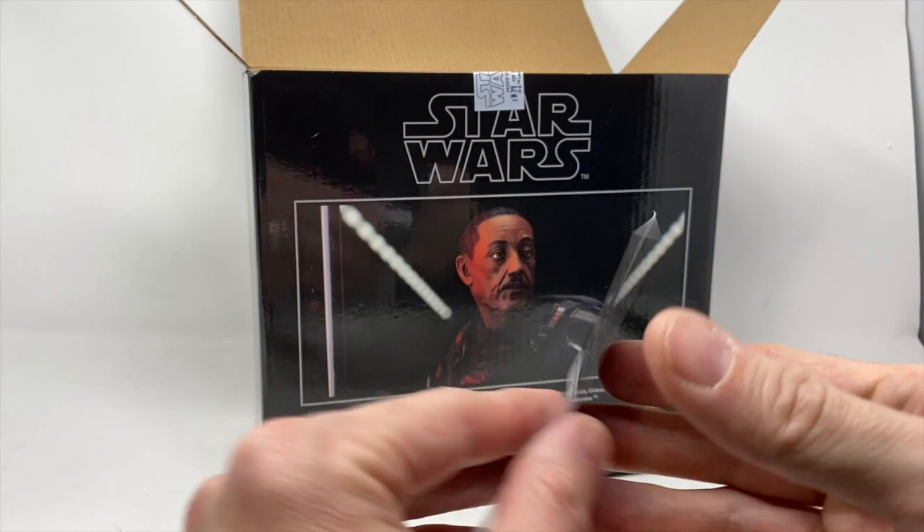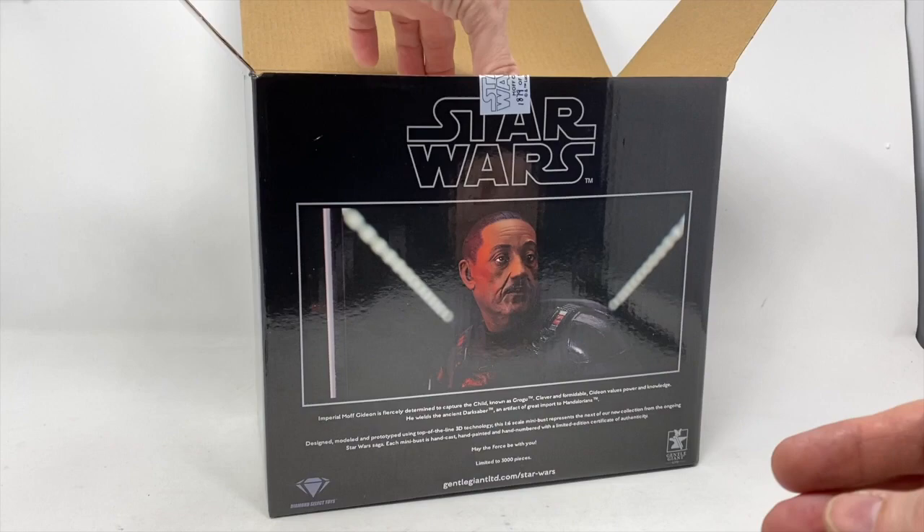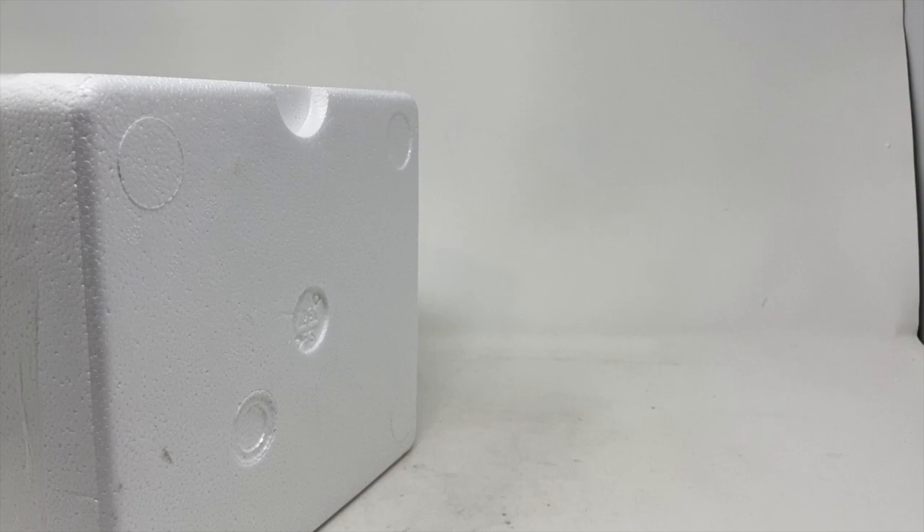On the back we've got number 1879 of 3000. We have the card — Free Comic Book Day, number 1879. I like that a letter of authenticity comes with it. Since we just did Count Dooku, another one-sixth scale mini bust, you definitely want to check that review out — I'll post it at the end. We also have the Star Wars logo here.